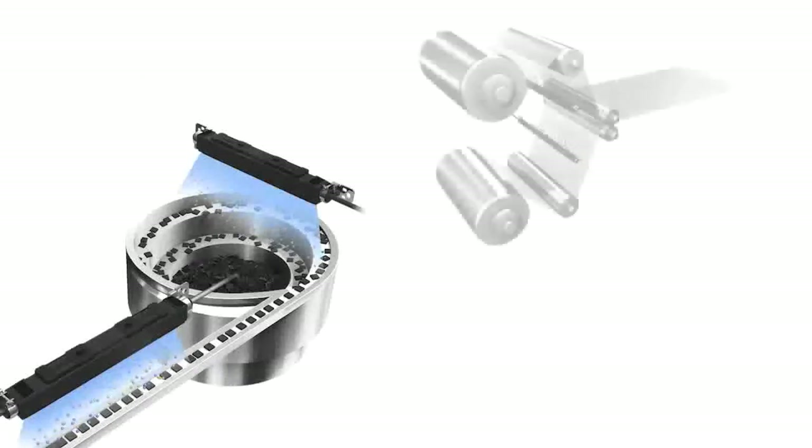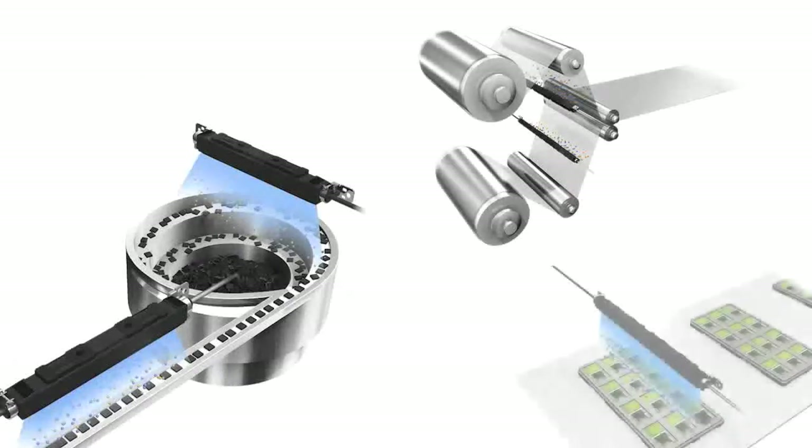This is very beneficial for eliminating the damaging effects of static on very small or lightweight parts that are prone to unintended movement when exposed to a high-pressure airstream.